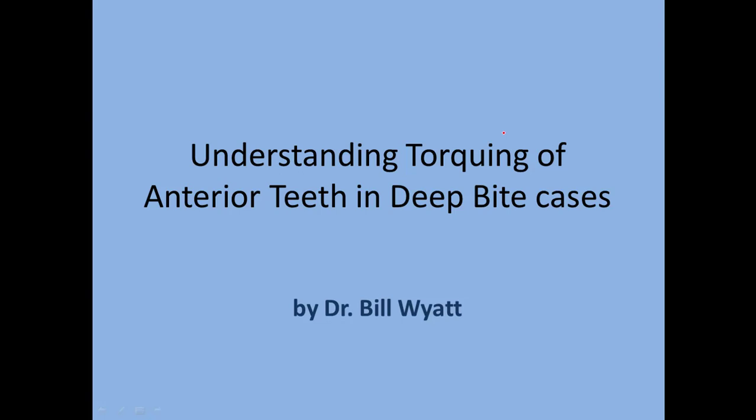Hi, I'm Dr. Bill White with the American Orthodontics Society. I want to talk about understanding the torquing of anterior teeth on deep bite cases. In most of these cases, the upper anterior teeth come down over the lower anterior teeth, and a lot of times you can't even see the lower anterior teeth. The lower anterior teeth may be high up in the vault, chewing into the gingival tissue behind the upper anteriors or chewing on the back of the upper anterior teeth. This is a deep dental bite.